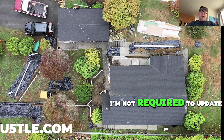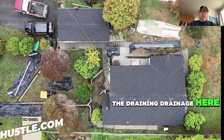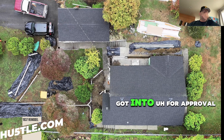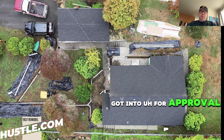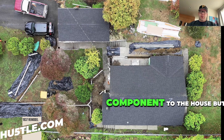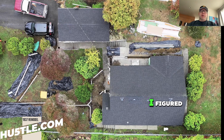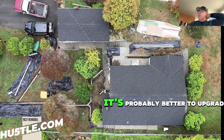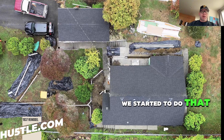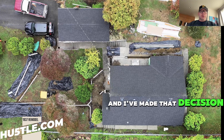I'm not required to update the drainage here. Most of the permits I've got in for approval are really based on the interior structural components of the house. But I figured, while we're doing this, it's probably better to upgrade the drainage if it's feasible enough. And as you can see, we've started to do that, and I've made the decision that we probably should.